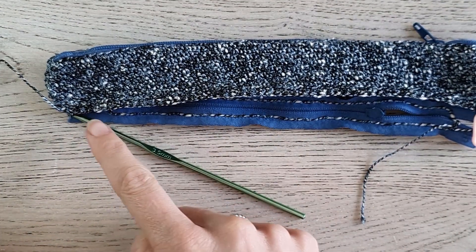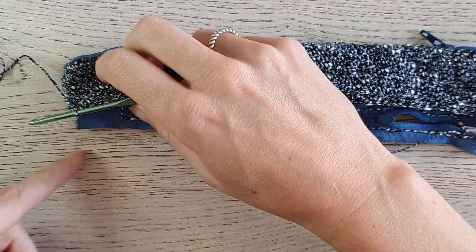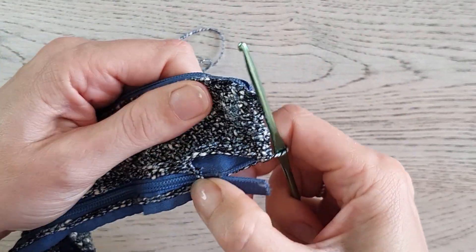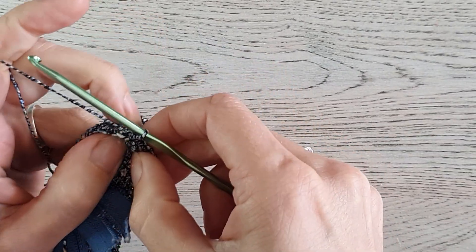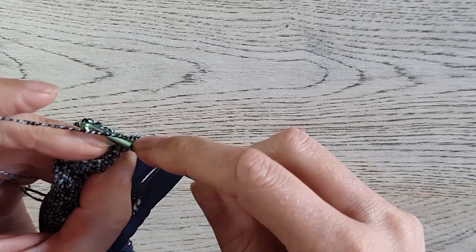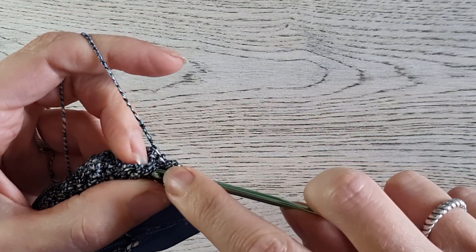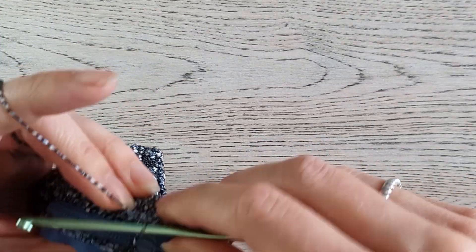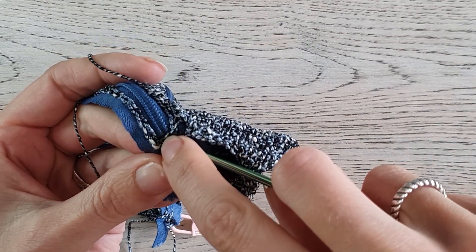I worked single crochet stitches in the front loop only all the way along the back of the bag. Now we make normal single crochets until you reach the zipper on the front. So under two loops again — work single crochets until you are at the last stitch at the zipper. Single crochet, and now pick up the side stitch — pick up the front loop of the side stitch.